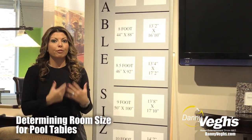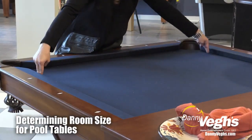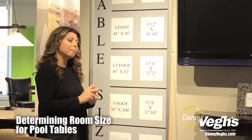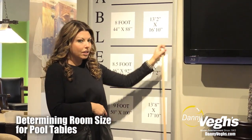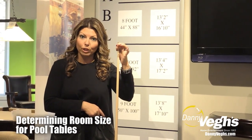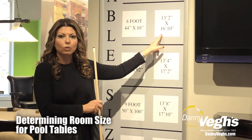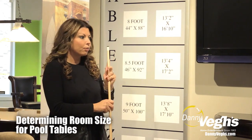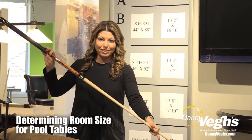Typically people aim for an 8 foot pool table in their house, which measures inside to inside rail 44 inches by 88 inches. In order to accommodate that size with your standard 57 inch cue — the cue that everyone uses if you can — you need a room that is 13 foot 2 inches in width and 16 foot 10 inches in length. The reason for that is because you need room to shoot. It's really that simple.